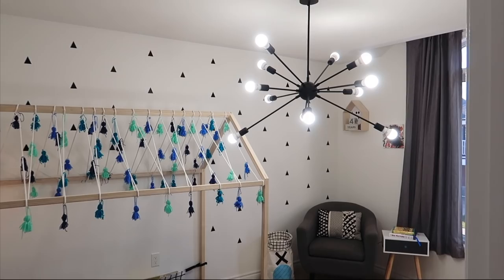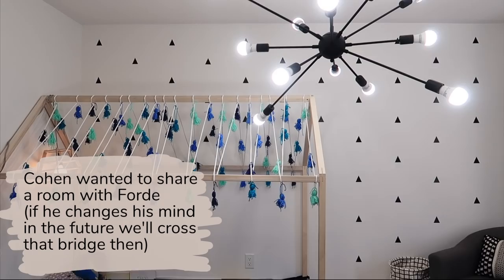I turned my son Cohen's room into the pottery studio. This is what it was before, and I will have his room reveal video linked down below if you want to check it out as well.